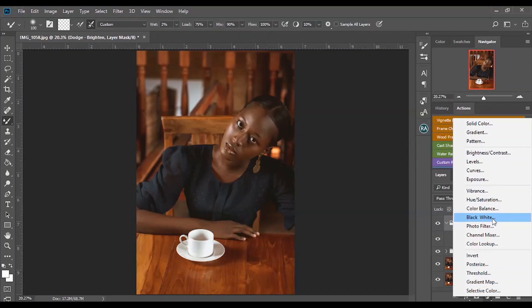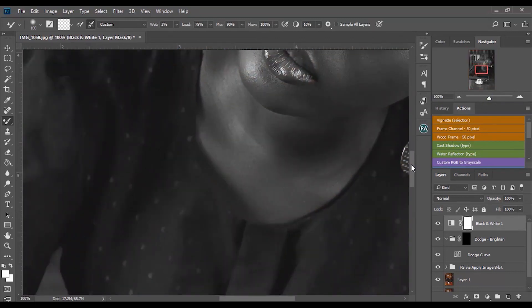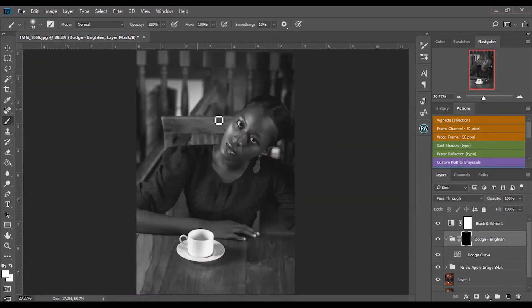Before you start the dodge and burn process, what you want to do is turn your image black and white. Doing this, your highlights and shadows will be more pronounced — they'll pop more and you'll be able to easily differentiate highlights from shadows since there are no colors. The brighter parts are your highlights and the darker parts are your shadows.